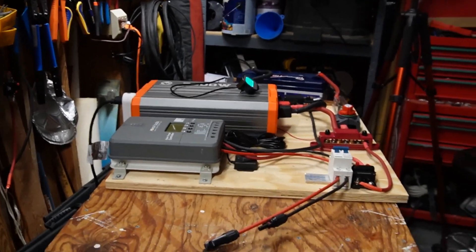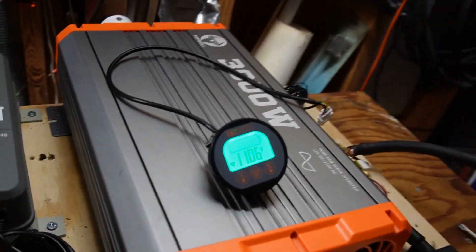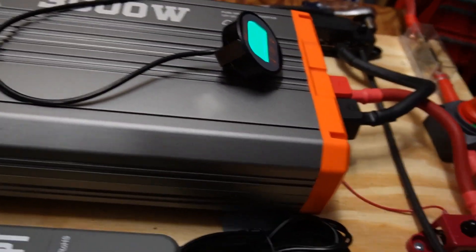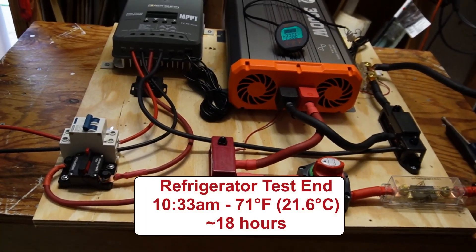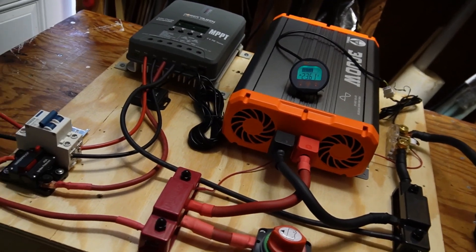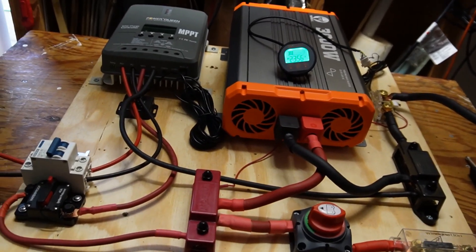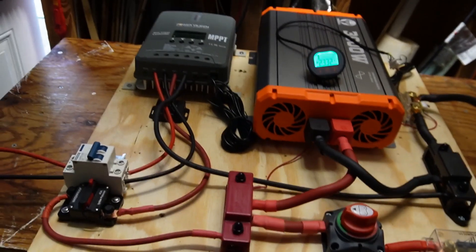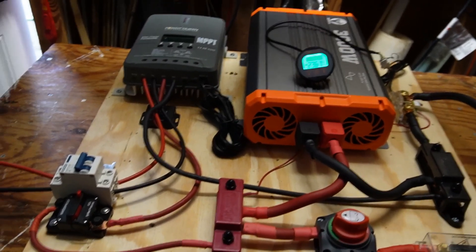It is 10:33 AM and I was just out here 30 minutes ago and everything was fine, but now the inverter is complaining about low voltage and we're at 11.06 volts. So I'm going to call this and turn off the inverter. That refrigerator test lasted for about 18 hours. This battery ran the refrigerator for 18 hours — it's a full-size refrigerator, around 25 cubic feet, about 12 years old, so not the most energy efficient. The temperature in the garage was between 71 and 77 degrees.